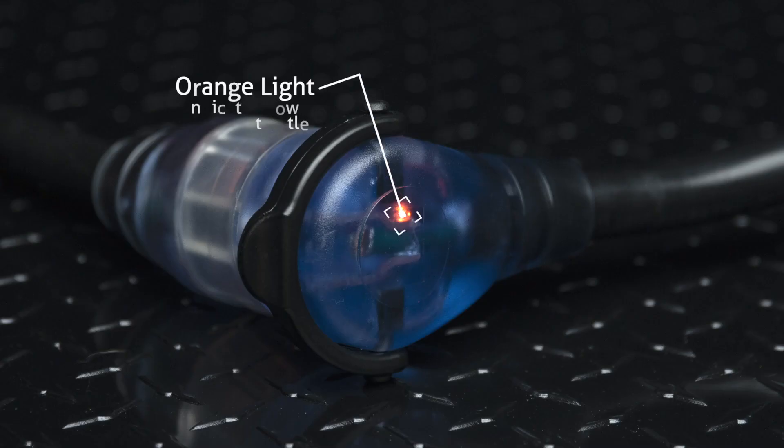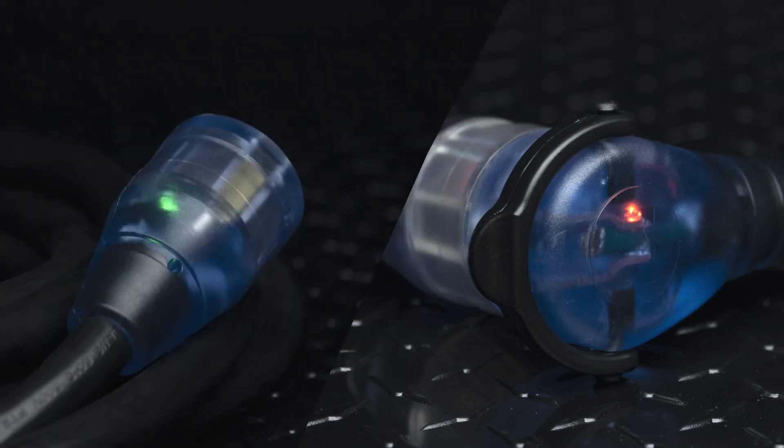The male plug has its own orange power check light that lets you know there's power at the outlet. Both lights have a rated lifespan of 50,000 hours.